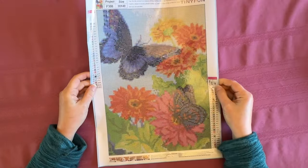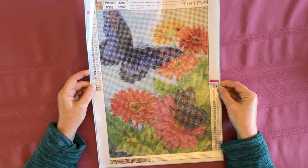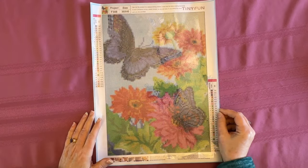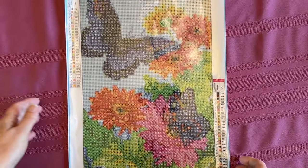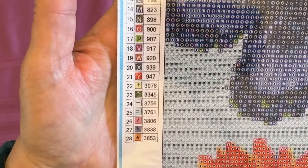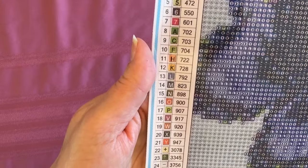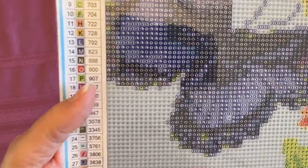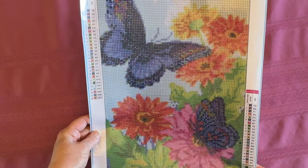Let me show you the first painting — it's a pretty butterfly, actually two butterflies with flowers. Aren't they gorgeous? I wanted to bring it in a little bit to show you the colors. We have 28 colors, and these are in numbers, letters, and symbols. The numbers are in numeric order, so they are Tita approved. I'm going to show you the drill field, which you can see very plainly. It's really pretty. I really do like this.